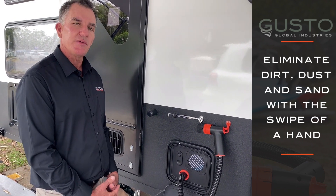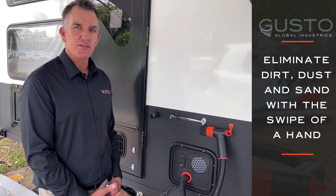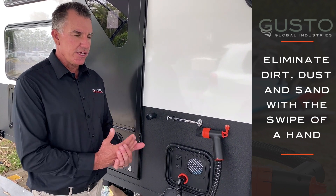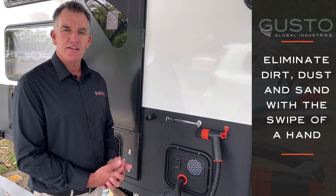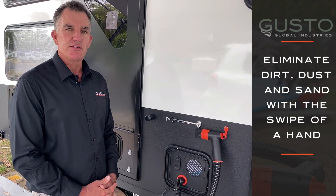And I believe that this is something that every caravan needs and everyone travelling Australia, whether it be on the east coast, the red centre, the west coast, anywhere you'd need to be — Gusto needs to be with you.